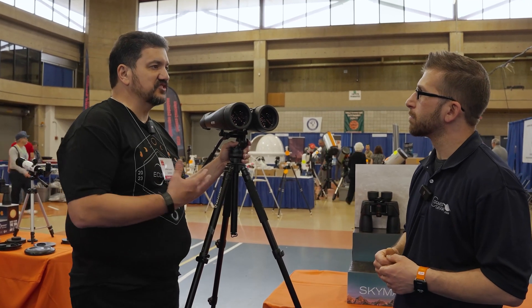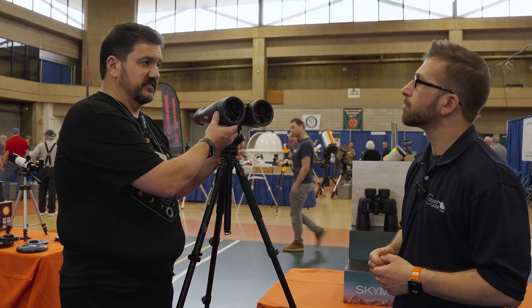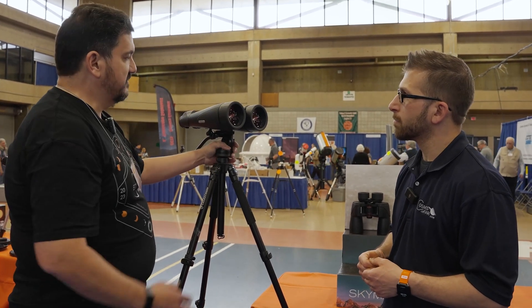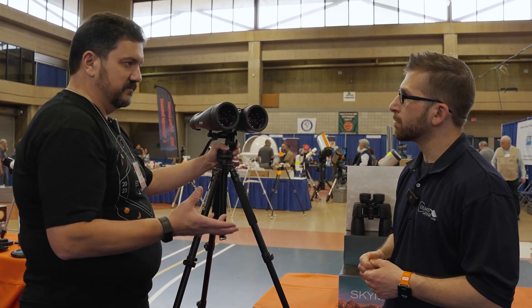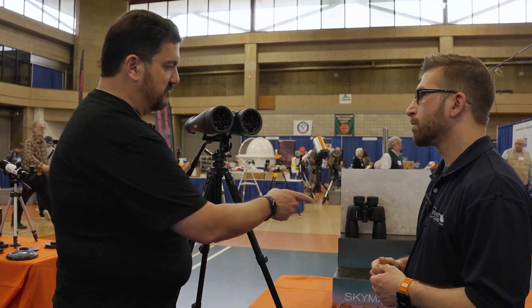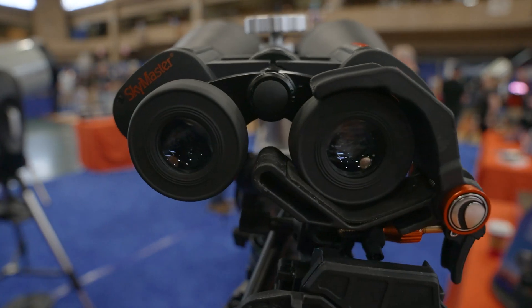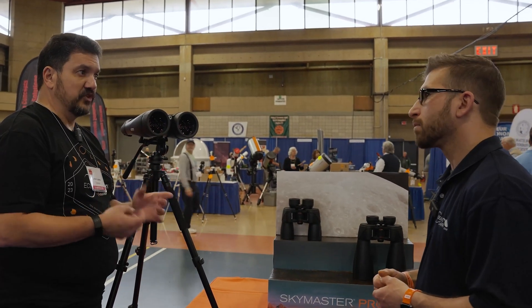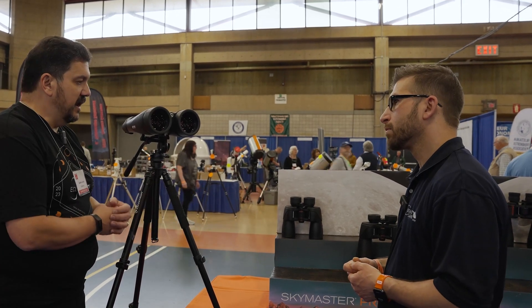The main difference is that these actually contain ED glass objective lenses, so they're great for astronomy — you've got much better light throughput and very little color fringing. The most important feature about all three of the models in this line is that they have larger prisms, allowing more light throughput so you get a brighter image.